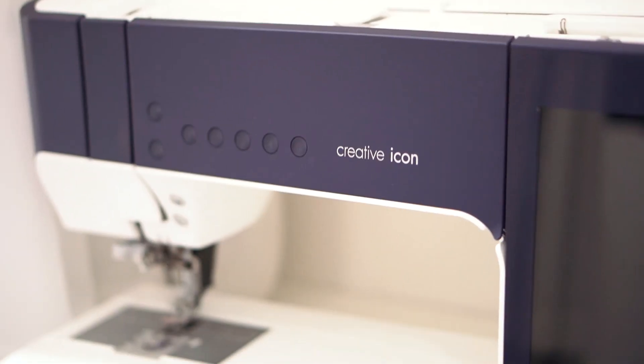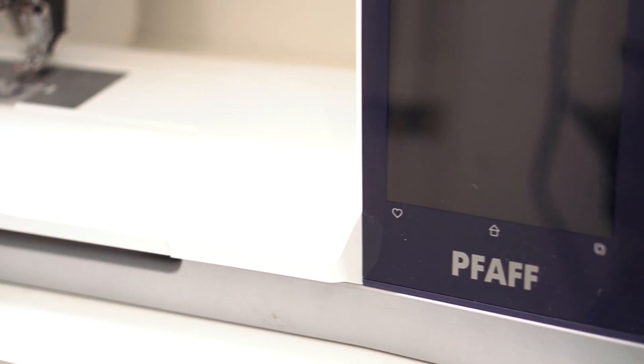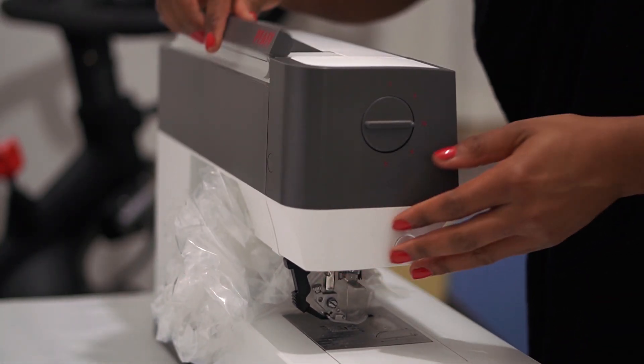For what seems like ages now I have been sewing with this machine which I like to call a beast, and it's actually on loan from Pfaff. But then sometime this year I had to work with a much more entry-level sewing machine, which is the Ambition Line sewing machine from Pfaff as well. I also had to work with another beginner-friendly sewing machine in the course that I did, which is on the Domestica website — link in the description box below.